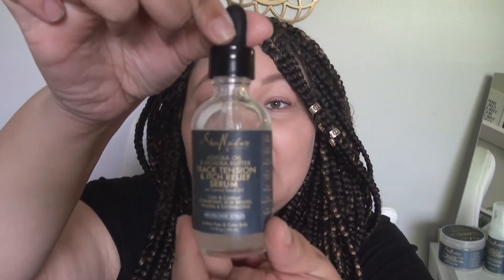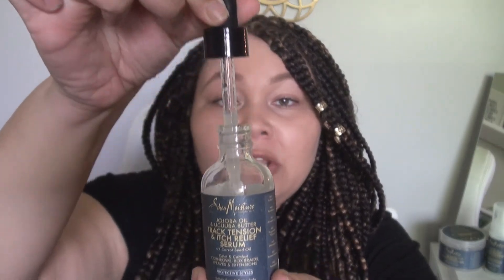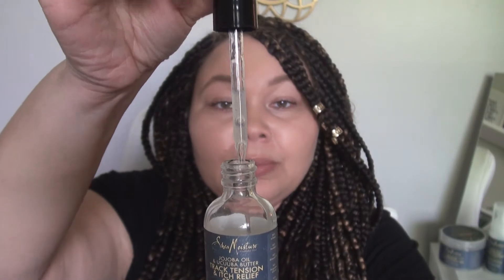The jojoba oil — many people use this, and I use it in a lot of different products too — but just what it says on the bottle: it deeply hydrates to help resist breakage caused by swelling and shrinking as hair gets wet. My hair didn't really get wet here, but the bottle is really cute — it has like a little dropper, you can just pick it up and drop it on, and just part your hair.